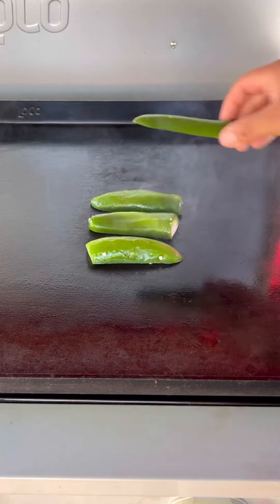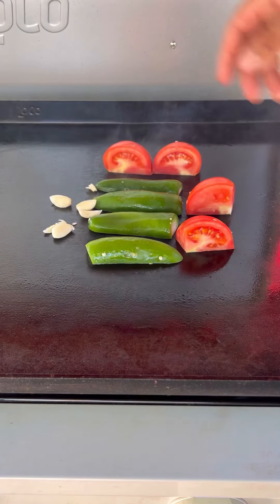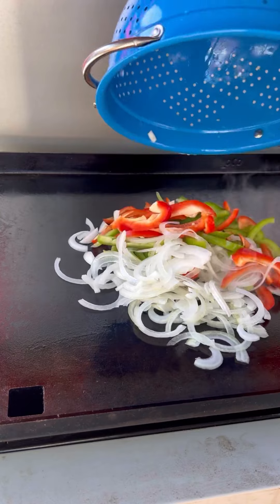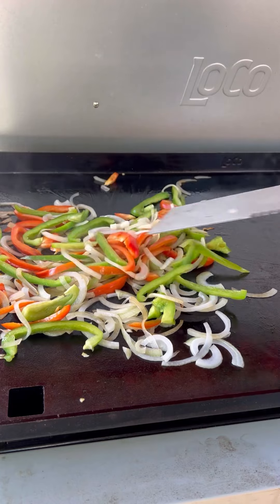We're going to start it off on sear mode, get these ingredients nice and charred up and tender. On the other burner, we want a nice low heat for the veggies, around 275 degrees.